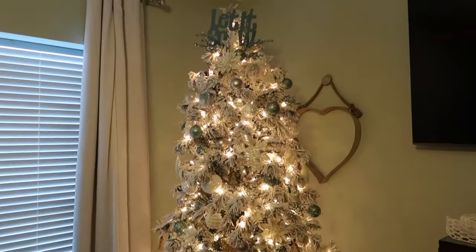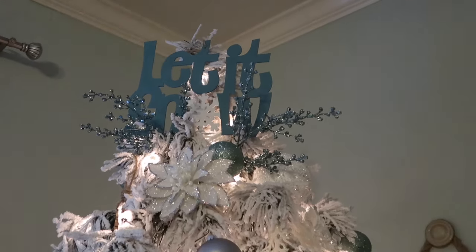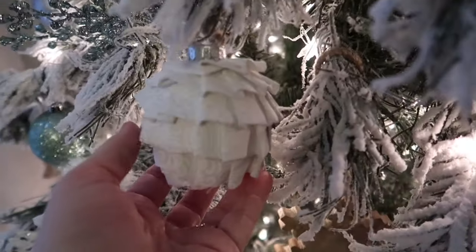Now for DIYs on this tree, you'll probably recognize that little 'Let It Snow' sign — that's from Dollar Tree, I just painted it and stuck it up at the top. And I have my fabric wrapped ornaments — this was a Facebook craft-with-me live.